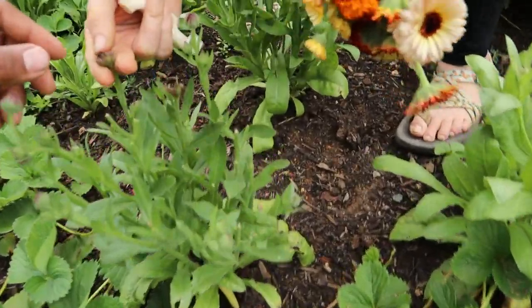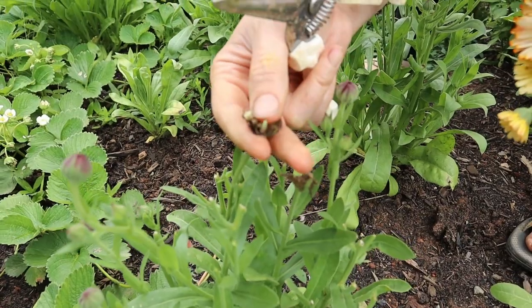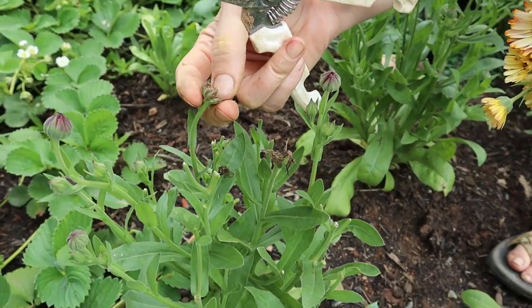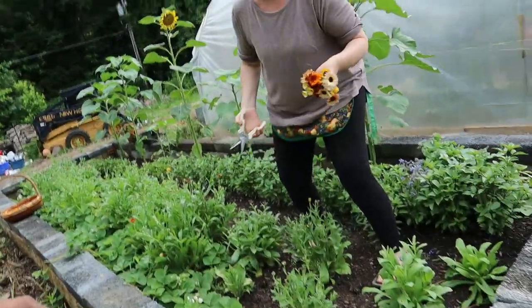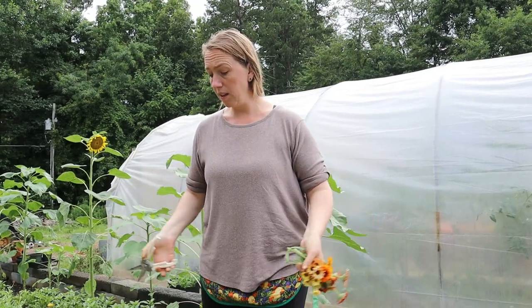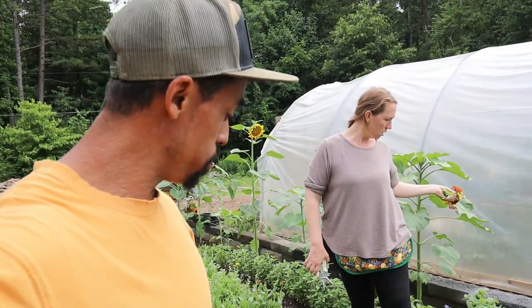This is the seed for the calendula right there — it's not completely dry yet, but there they are. They'll just drop right on the ground as the wind makes them fall and go right into flowers for next year — or even this year. It's only mid-June now, so they could potentially reseed this whole area and have even more plants this season.